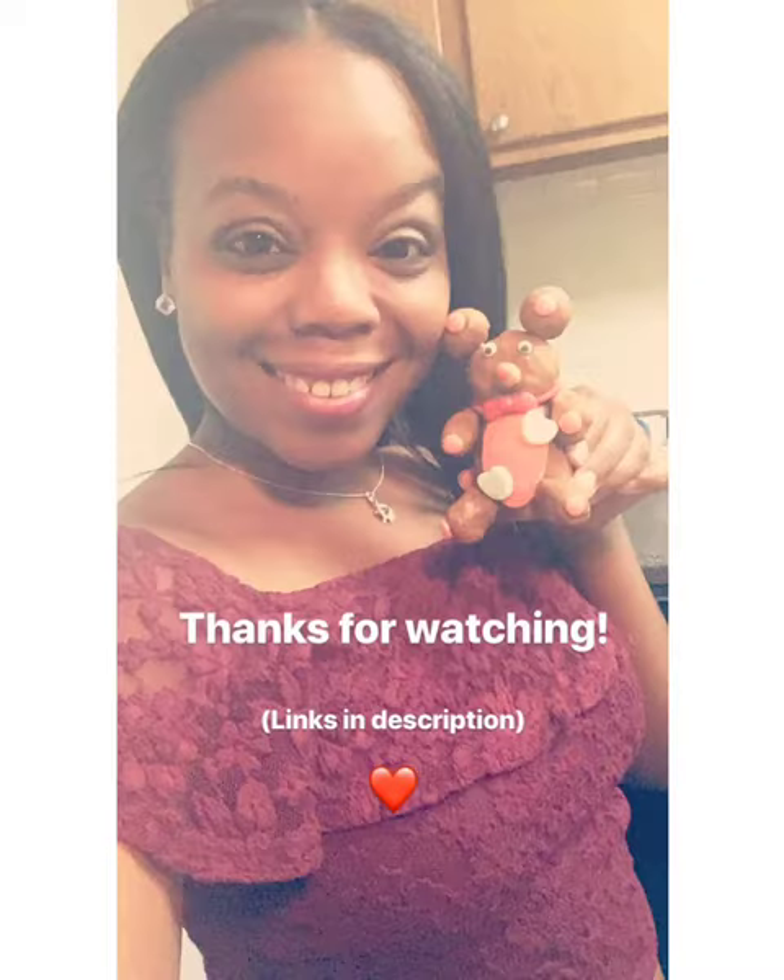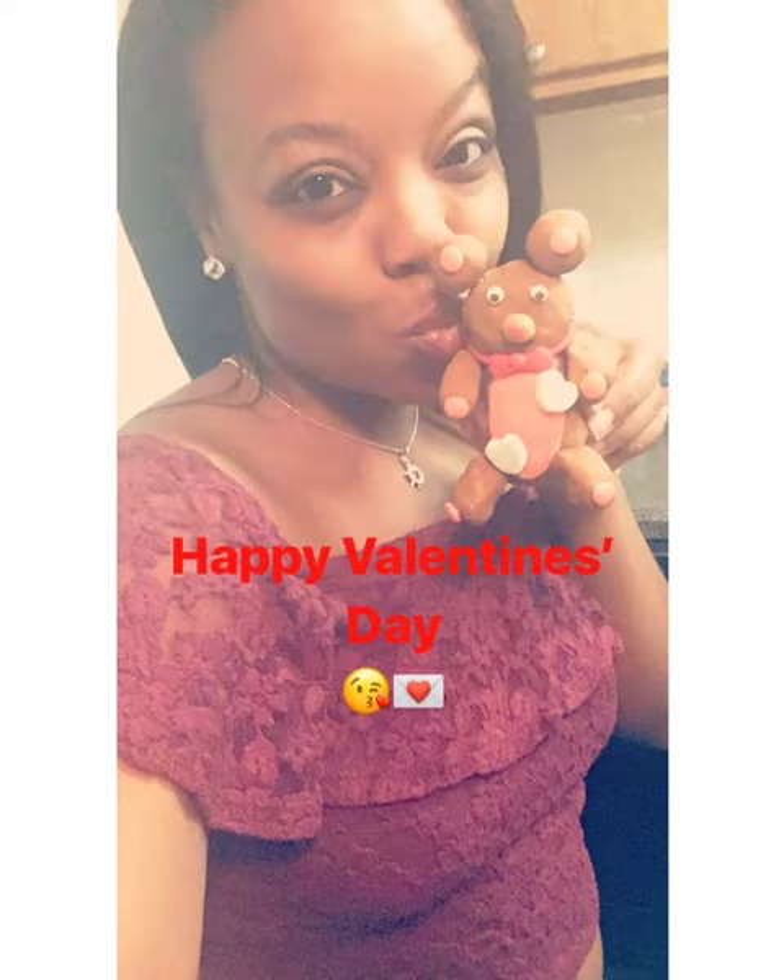Thank you so much for watching and I hope you all have a wonderful Valentine's Day that's filled with lots of love. Bye bye!